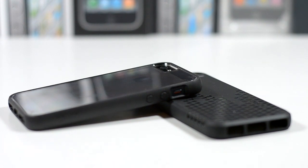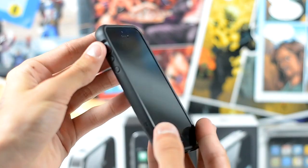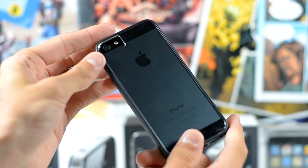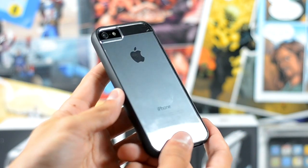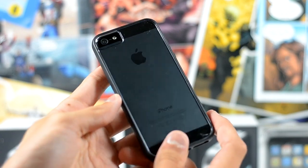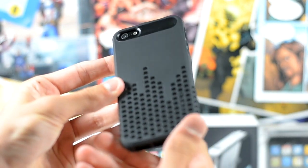This is the Incipio Frequency case on the right and the Gear 4 Icebox Edge on the left. Taking a look at the Gear 4 case, it has a rubberized material around the sides and a hard, totally transparent plastic on the back. Its main selling point is that you can still see the iPhone 5's beautiful design while it still protects it.